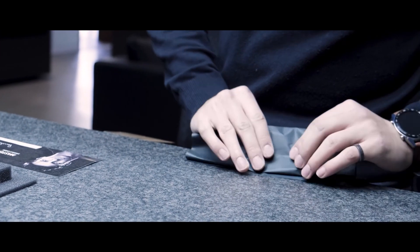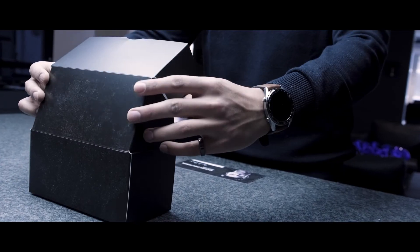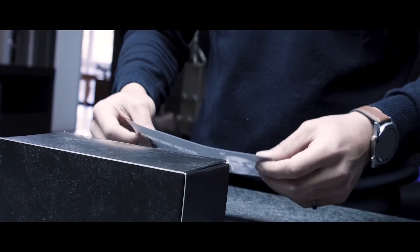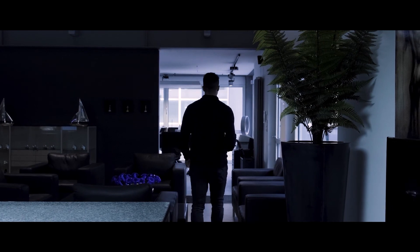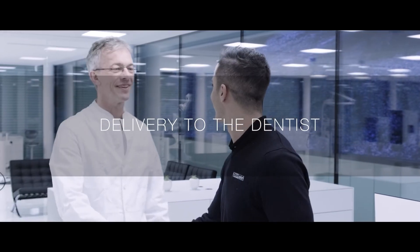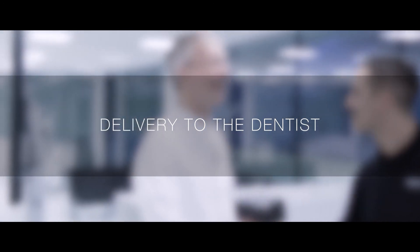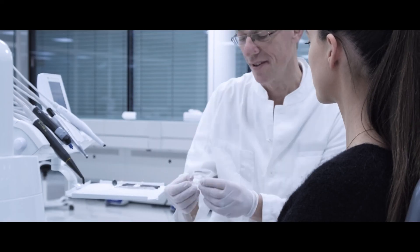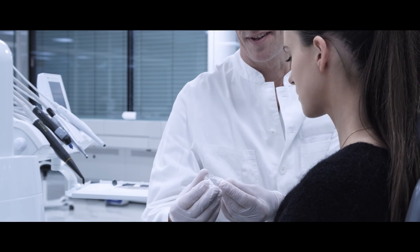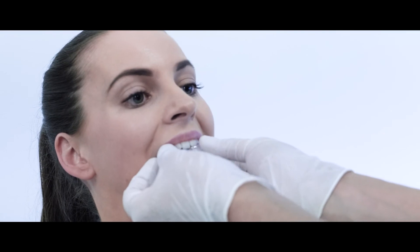To protect the restoration and deliver it in a personalized manner to the client and the patient, we insert it into a Zirconzon box. The dental technician, proud of the work done, delivers the Zirconzon box to the doctor, who proceeds with the fitting in the patient's mouth and with the final direct adjustments.